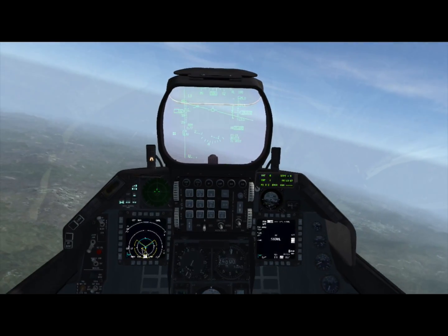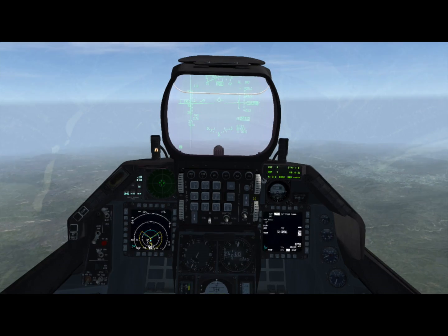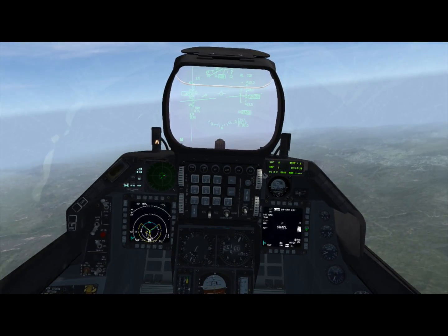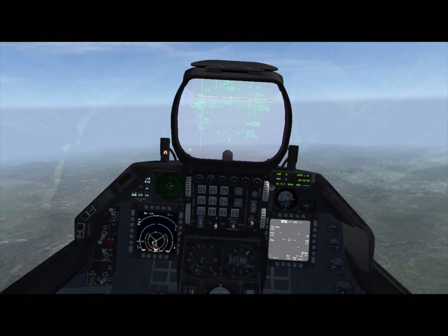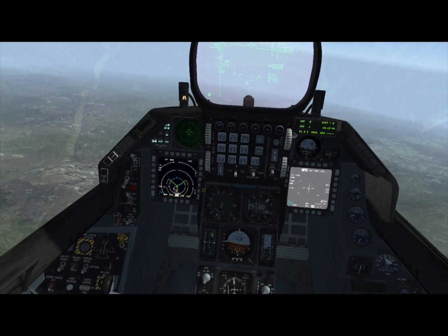And that, my friends, is man-in-the-loop weapons. We've still got pod video on. If we wanted to launch our next bomb, all we have to do is press this button and go back to pylon video from the next bomb. Don't forget to cursor zero before you hit your next target.